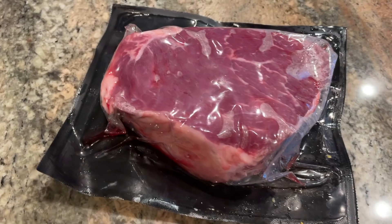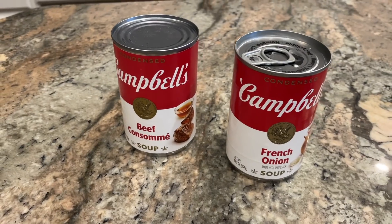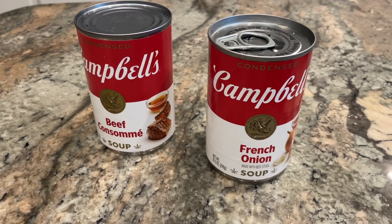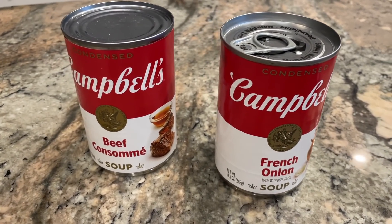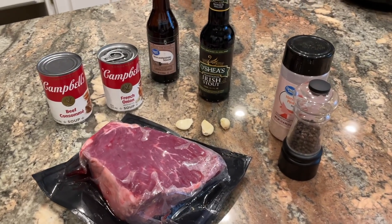This is basically a dump-and-go crockpot recipe, which I absolutely love. I'm using a two-and-a-half pound rump roast — you could use a chuck roast if you wanted. One can of condensed French onion soup and one can of beef consommé. Just a note: beef consommé is not the same as beef broth — it has extra ingredients including gelatin, so look for beef consommé specifically. I'm also going to use a couple tablespoons of Worcestershire and a few cloves of garlic, which I'll press into the crockpot.